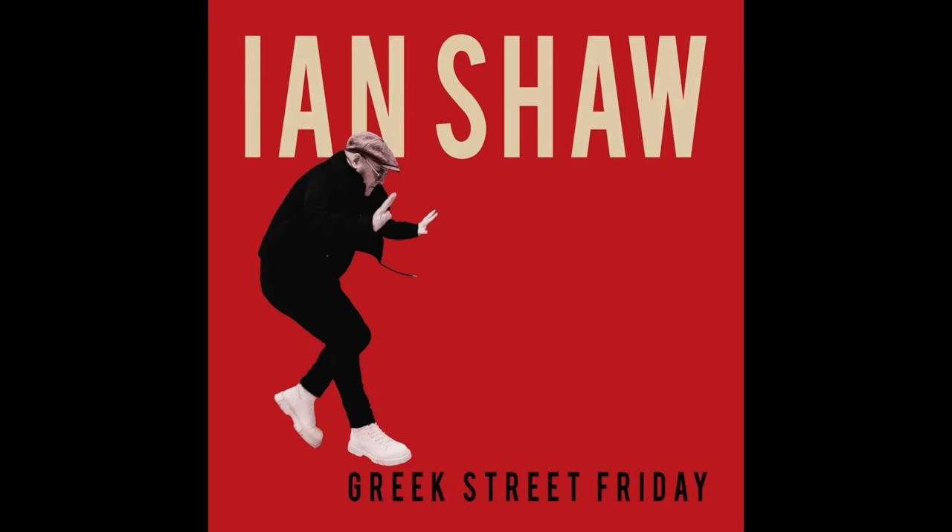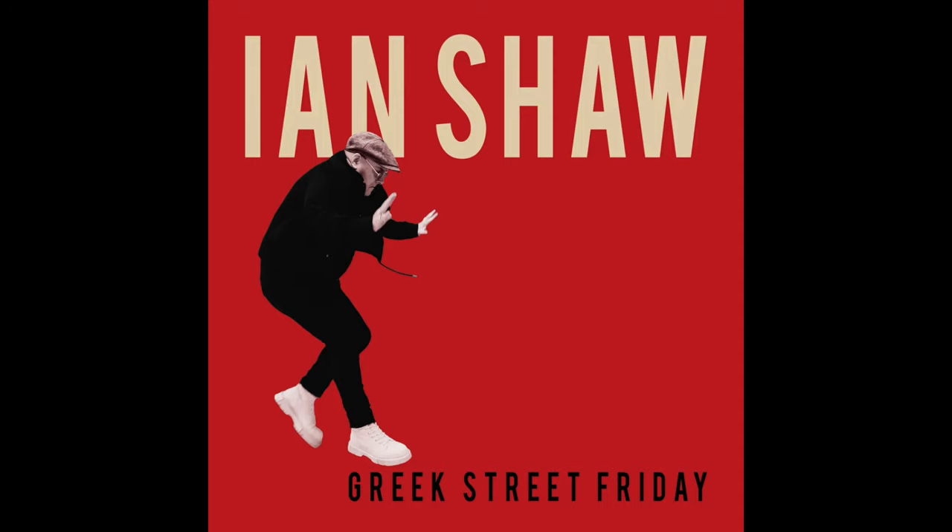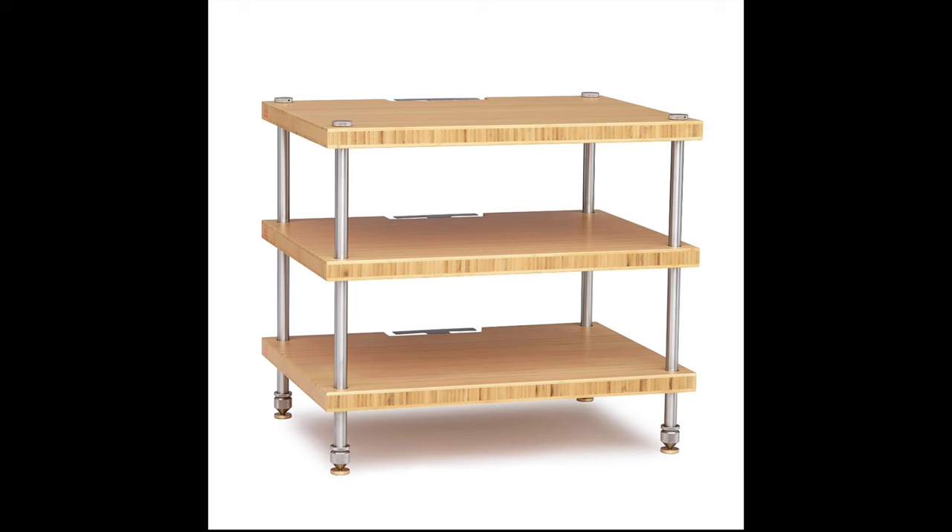Welcome to the sound quality tests for the ISO Slice decoupling platform. I began with jazz vocal — well, there's probably more soul than jazz in this one. It's a new album by Ian Shaw called Greek Street Friday, which I featured on my recent Music Alerts video. The track features dominant vocals with percussion, electric guitar, organ, bass and piano. I listened to my system with and without the ISO Slice — turntable directly on the shelving unit, then with the ISO Slice underneath. Note that the Blue Horizon shelving unit already had its own anti-vibration systems, so the ISO Slice needed to offer over and above performance to make an impact.